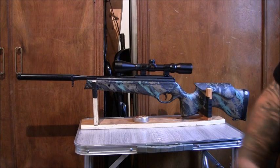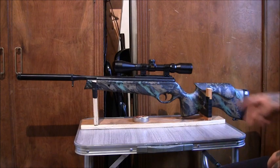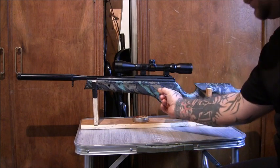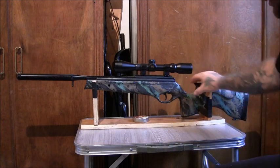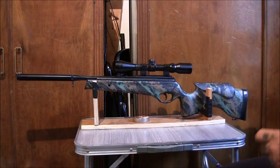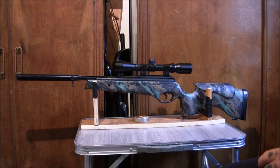This one — disregard the shoddy paint job — is a BSA Lightning XL Tactical. There are a couple of different variants; you can get it with a wooden stock, but this is the ABS plastic stock. It's got a full barrel suppressor covering the entire barrel, making it relatively quiet. It already comes with sling mounts, which you'll want if your gun doesn't have them, and it came with a scope.